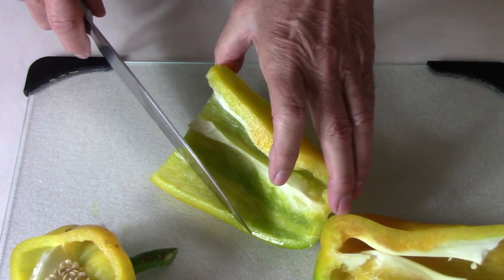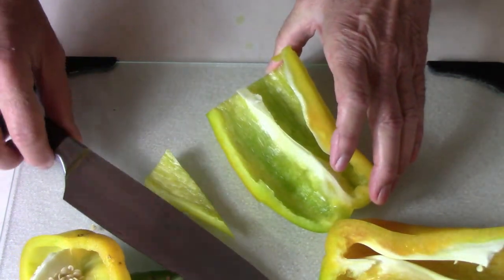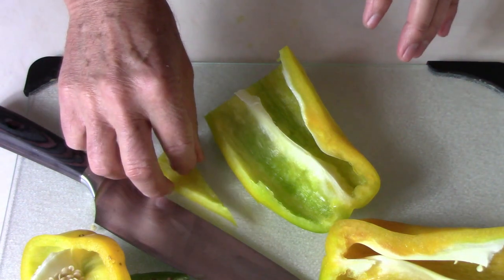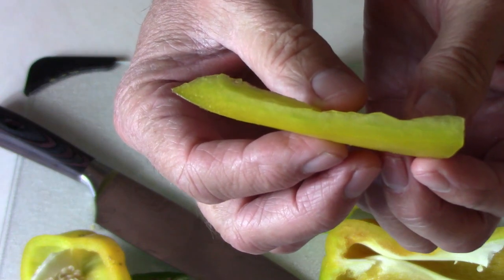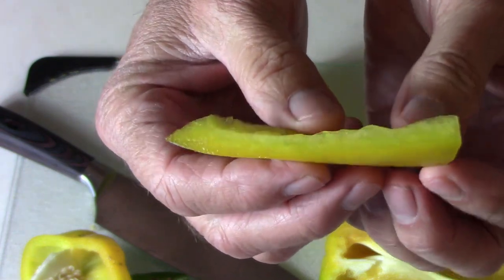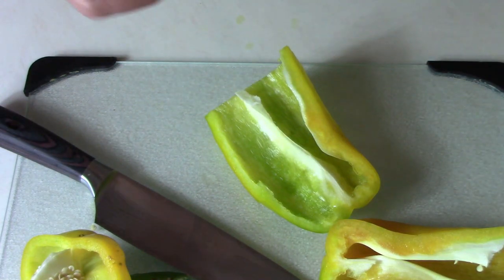I'm going to cut off a corner here and we'll see what it tastes like. Let me get that up there where you can see a little bit better. See how thick that wall is — it's a really nice looking pepper.